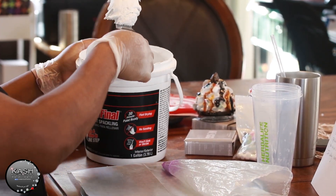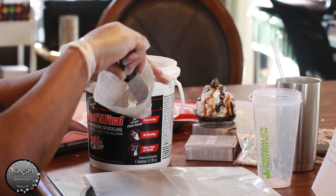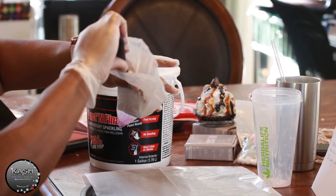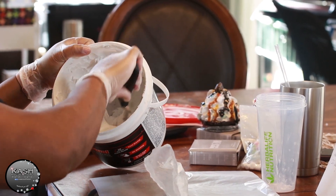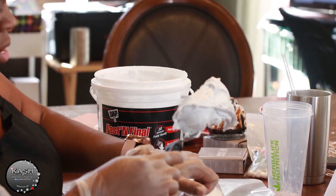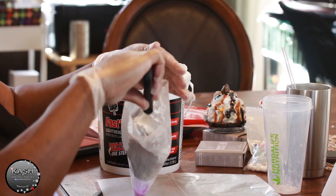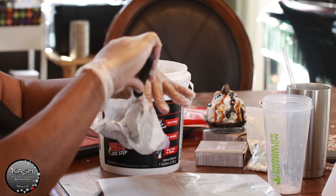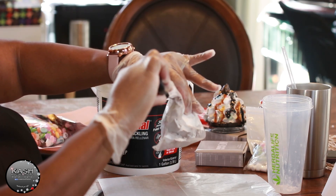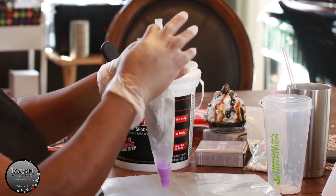I'm going to make a good amount of these because I go through the whipped cream lids a lot. You don't have to add any color or anything like that — just stick it all in there. This is a fun, messy job, so I love doing this.